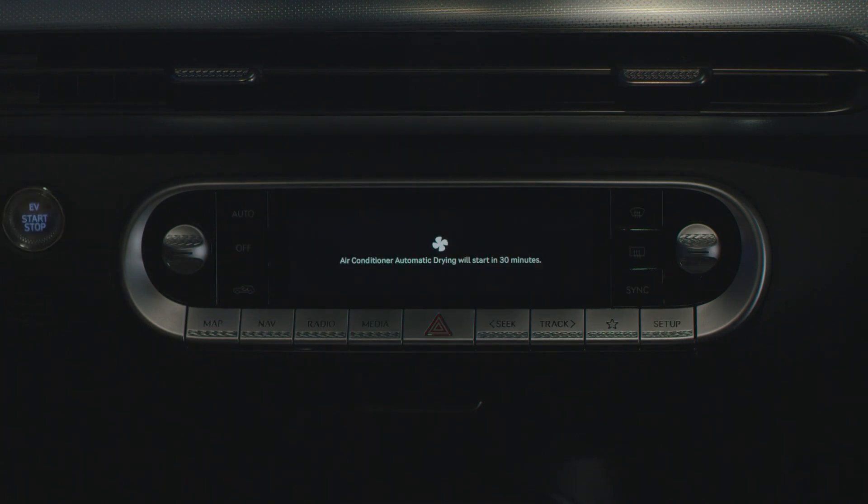Note that the climate control settings that you have just set will stay intact even if you turn the vehicle off.